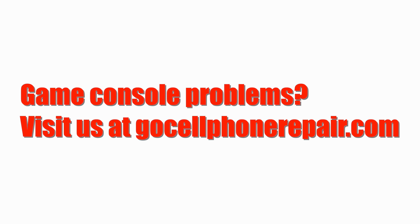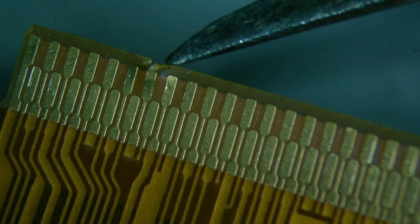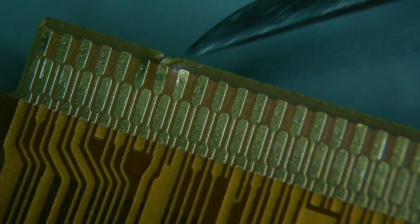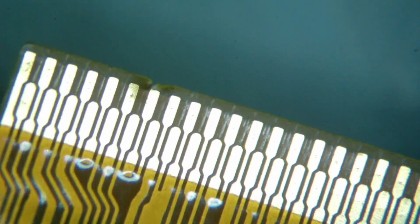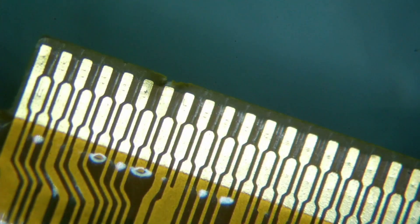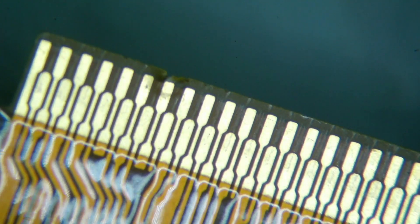Today I have a Nintendo Switch with no display, and as you can see, it looks like somebody had a little trouble plugging in the cable for the LCD. The interesting thing is that this appears to have come from the factory this way. The customer said it was working great for some period of time, and then just all of a sudden the screen blacked out. You can see that the backlight turns on, but it looks like we are not the only ones who need to be careful with connecting these cables, and I'm going to try to show you why that is.